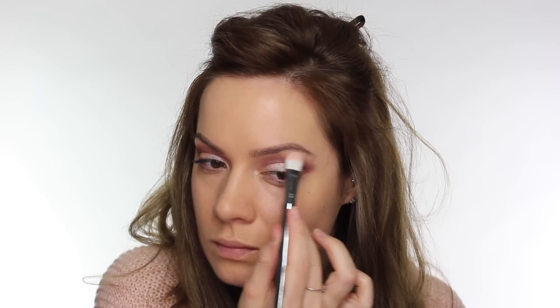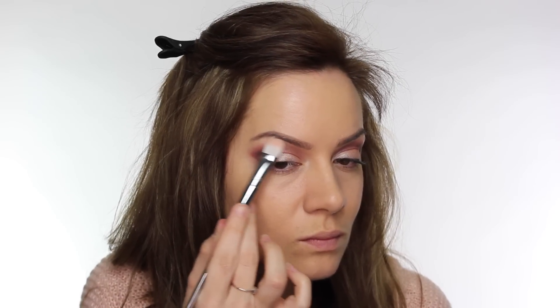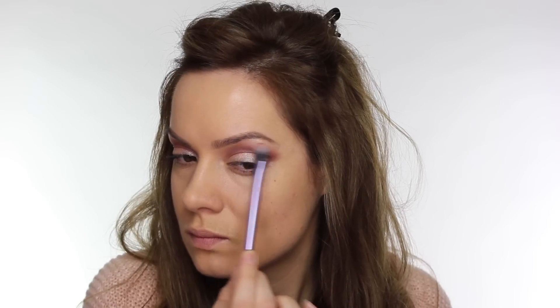Contrary to a comment in one of my previous videos, I don't personally like wearing a highlight on the brow bone — that's just my personal preference. But I know some of you do, so I've applied the lightest shade from the Sleek palette to the brow bone. This is going to help catch the light and make the brow bone look a little bit more prominent.